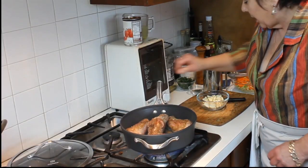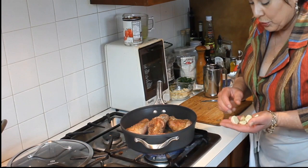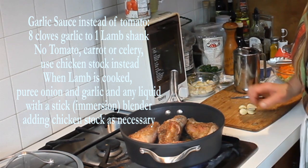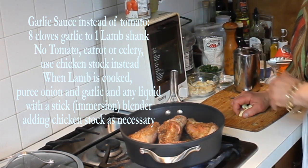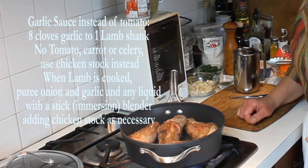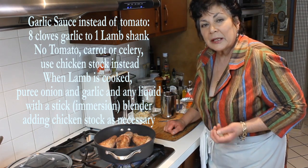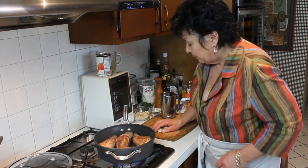While those are browning, I'm going to slice some whole garlic cloves — I'll use about six. I've made lamb shanks before with a roasted garlic sauce, which is awesome. Instead of the tomato base I'm doing today, you use about eight garlic cloves per shank, roast them on a bed of garlic with herbs, and when the lamb shanks are done braising the garlic is nice and soft. You add a little chicken stock and purée it. But today we're going to do a tomato base.